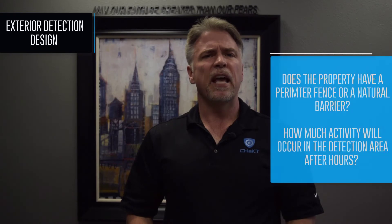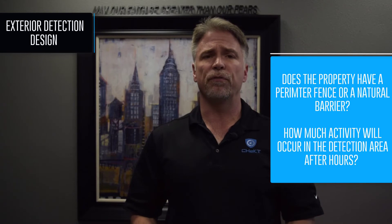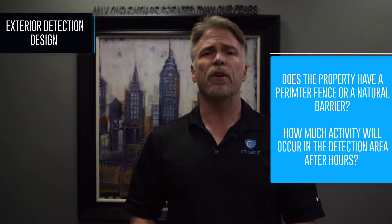Don't cut corners in this part of your design. A good example: do not mount a set of photo beams at 32 inches off the ground and then mount a camera 12 feet above the beam. This will allow someone to trip the beam while walking directly under the camera and outside of its field of view. Fourth, does the property have a perimeter fence or natural barrier that may prevent people or animals from roaming freely through the protected area?